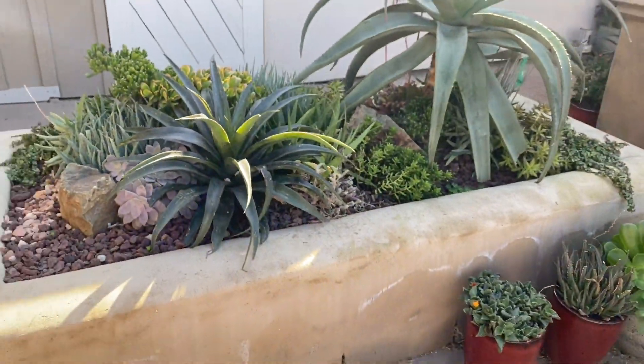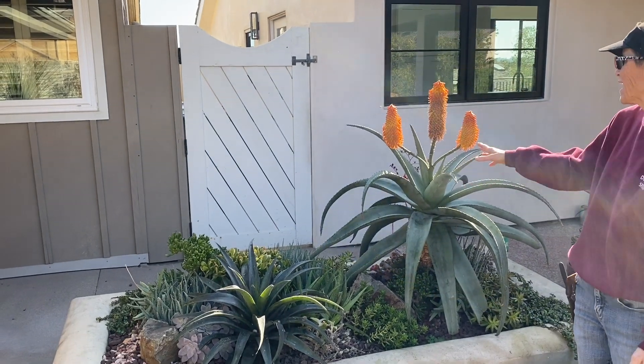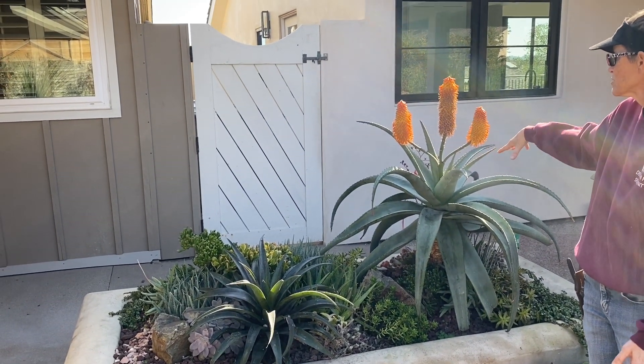Some of you are going to ask me what kind of aloe is this — it is a ferox, and look at the blooms. So spectacular.